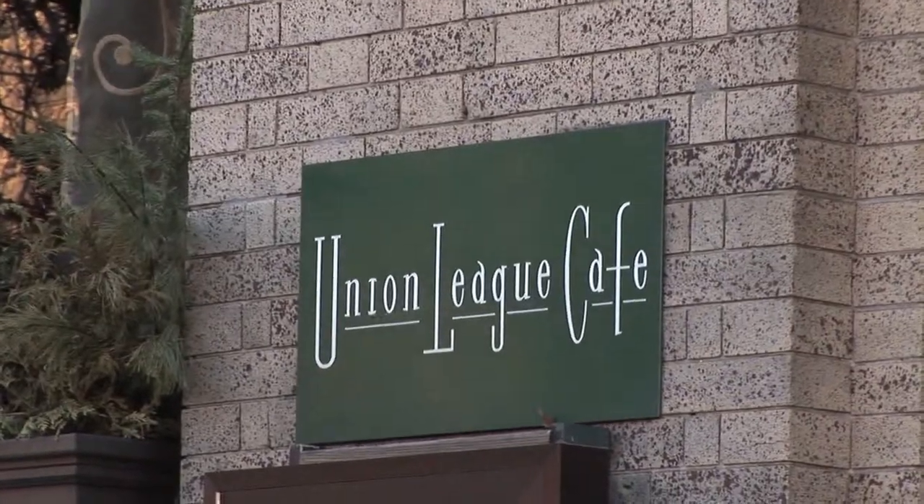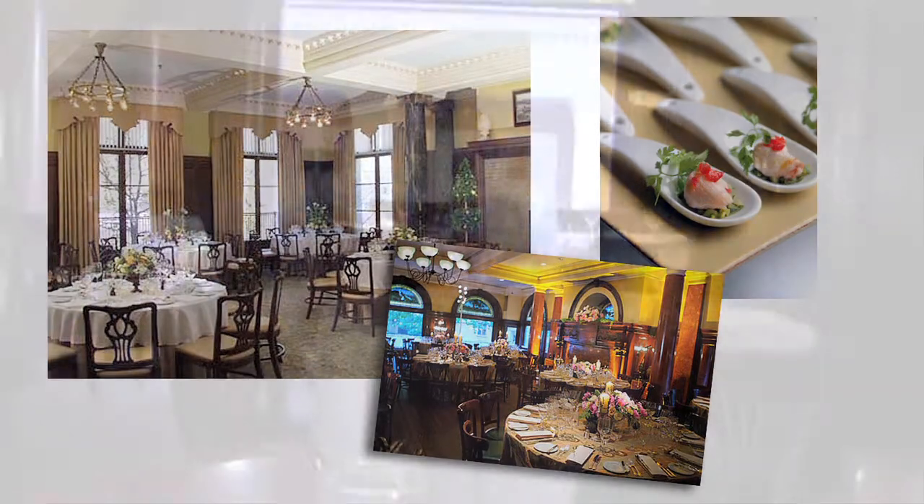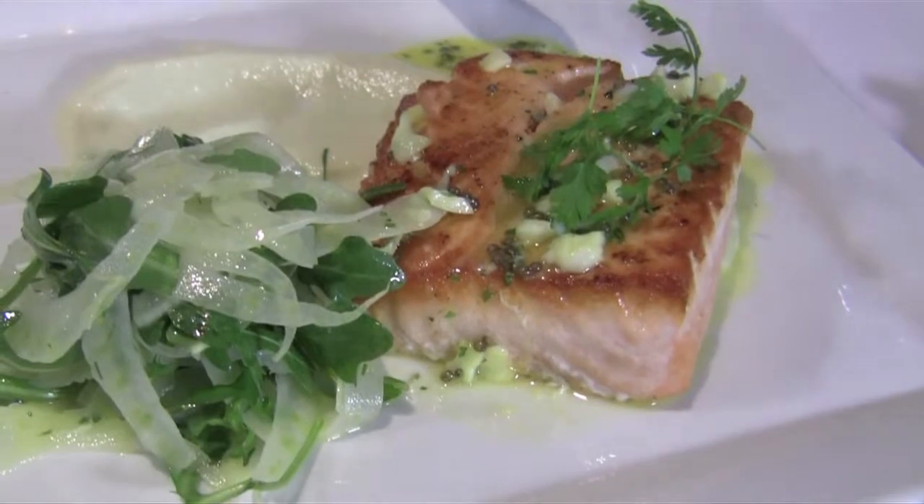Union League Café is a historical building. It used to be the house of the first mayor of New Haven, Roger Sherman. We are a French restaurant and we use local ingredients as much as we can. Welcome to Union League Café. I'm Jean-Pierre Verme, the chef and owner of the place.